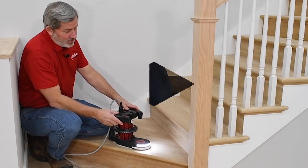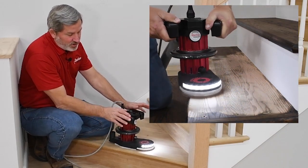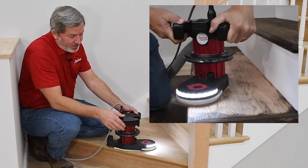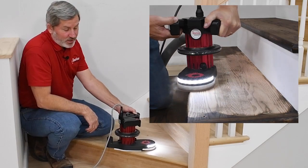When sanding the treads, the Compass rides on that composite skid plate, which gives you stability and flexibility without having to worry about wheels falling off the nose of the tread and potentially causing gouges.